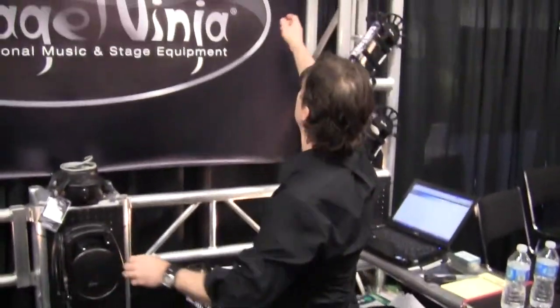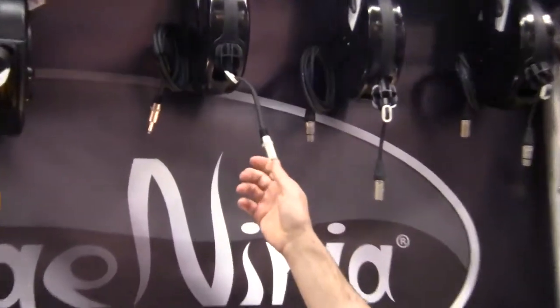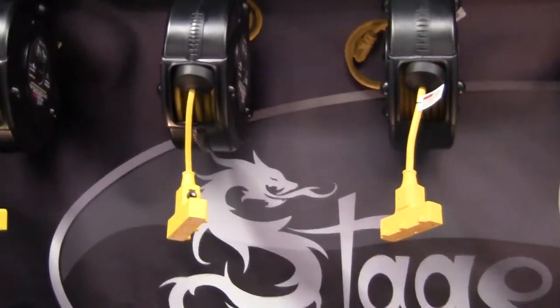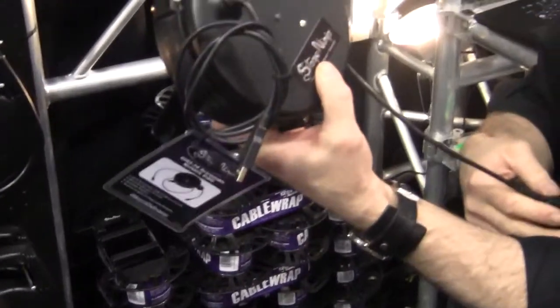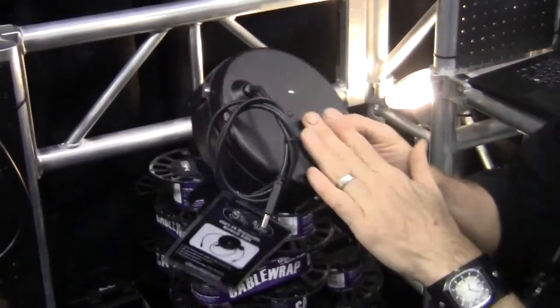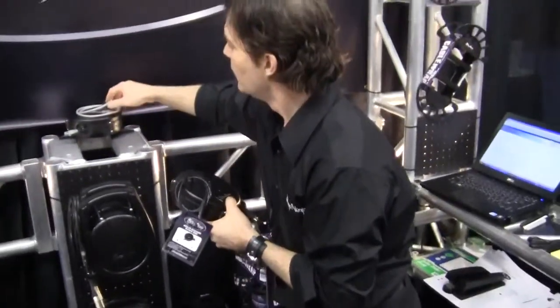We also have 60-foot USB versions, speaker cable versions, etc. So that's our retractable cables. Coming out this spring is our USB 2.0 retractable cable — those will be in stock at the end of February and are on the website.